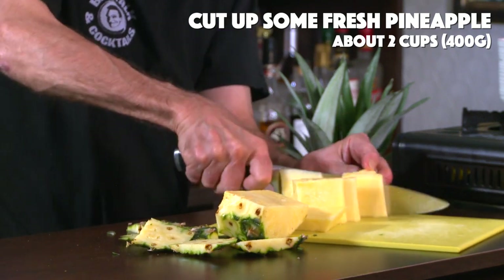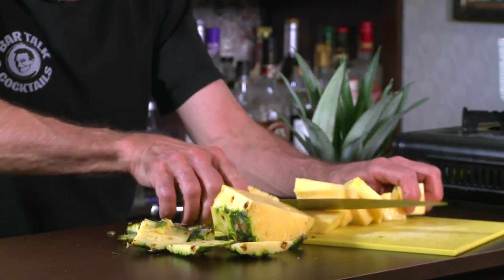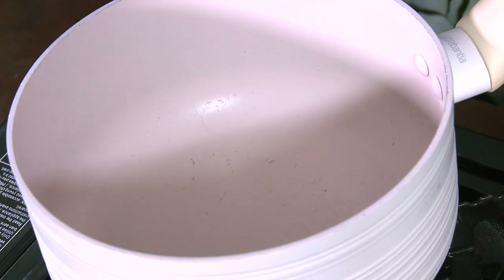This is perfect for when you got a pineapple sitting around and it's getting overripe — perfect use for it. So I'm just gonna get my little measuring cup here and we're gonna cut up our chunks until we get two cups. Two cups. Awesome. So two cups of fresh pineapple — in the pot it goes.